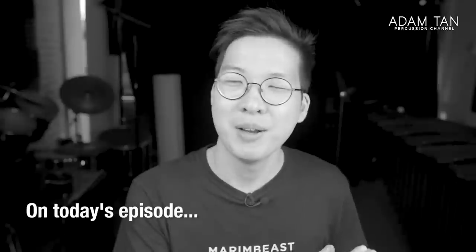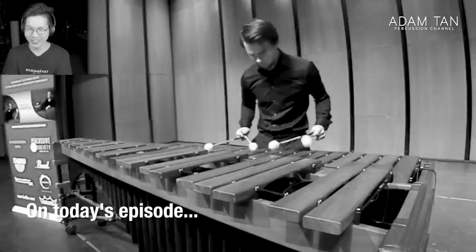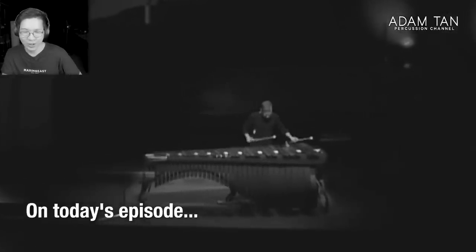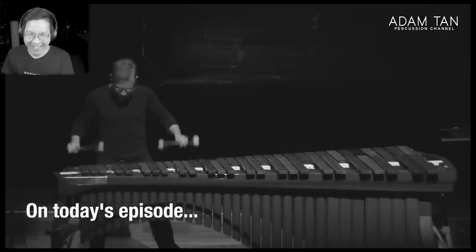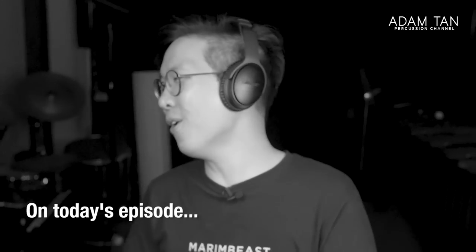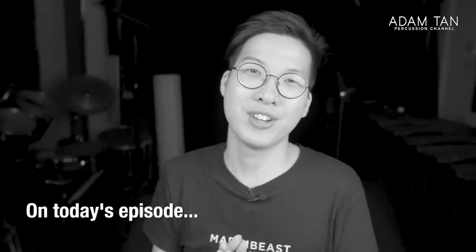Today we're going to be watching some epic marimba flexing. Just that left hand is ridiculous. This run is so hard. Come on, let's go. Yeah, that's so satisfying. I think that performance might have just been the best performance I've ever seen on this channel. Period.